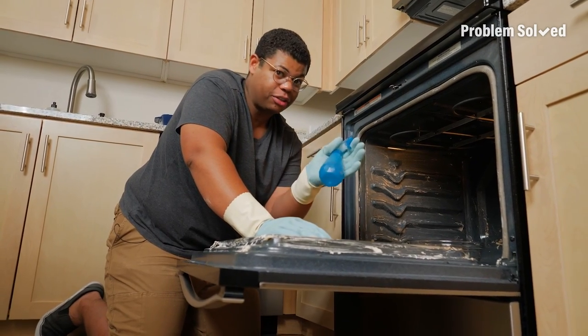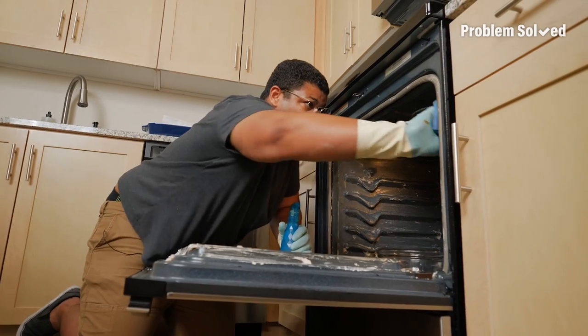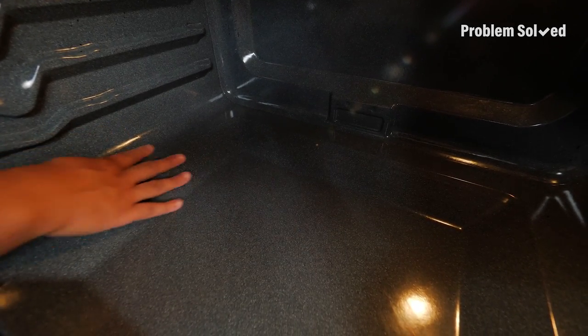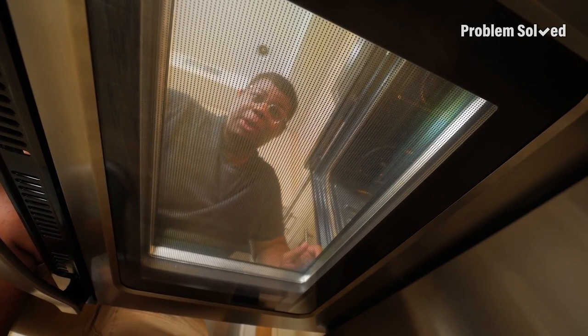Finish up with a solution of white distilled vinegar and distilled water — just spray it down. Fresh clean oven, just with baking soda and vinegar. That's some clean glass. Now I can see my s'mores cookie bars while they bake.